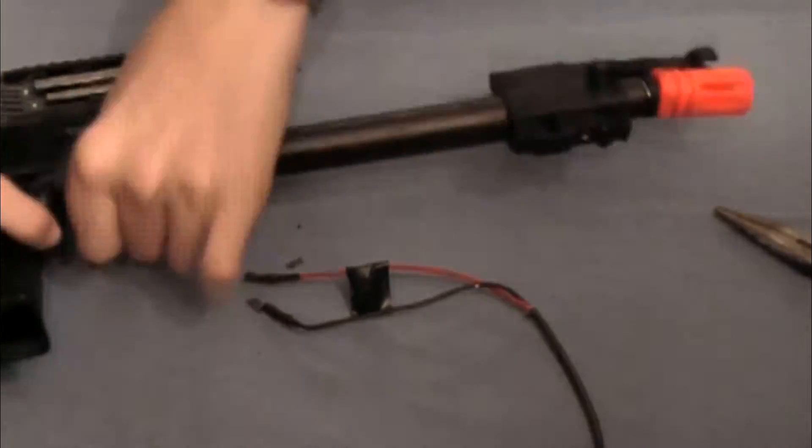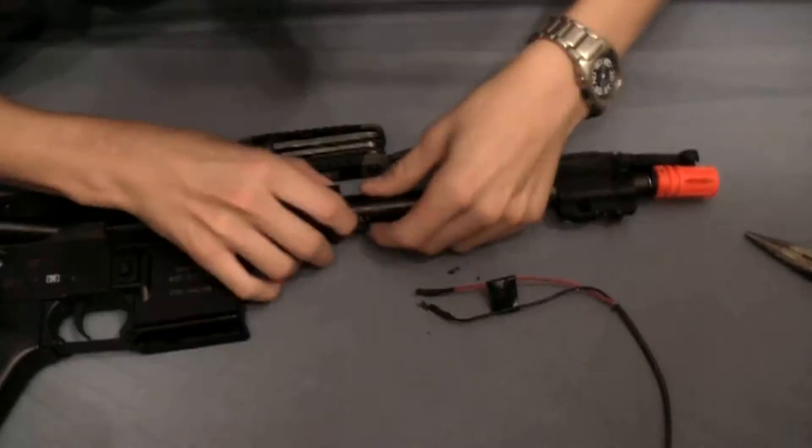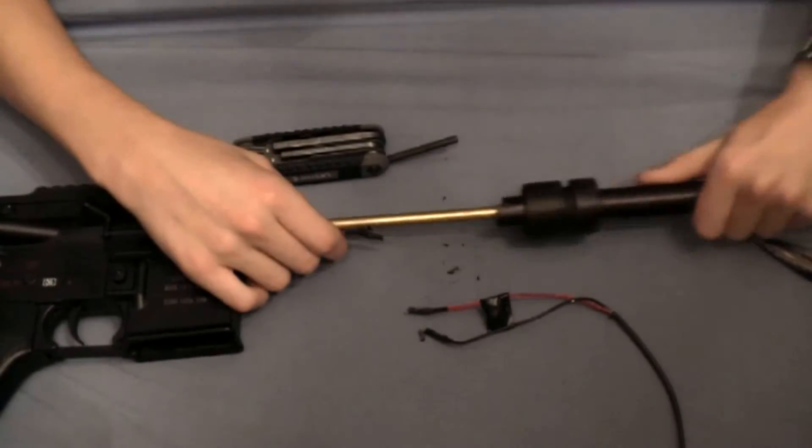Once you've done this, all you have to do is unscrew this ring. Now you can pull the external barrel off the gun. Now you can push out these three body pins holding the body together.